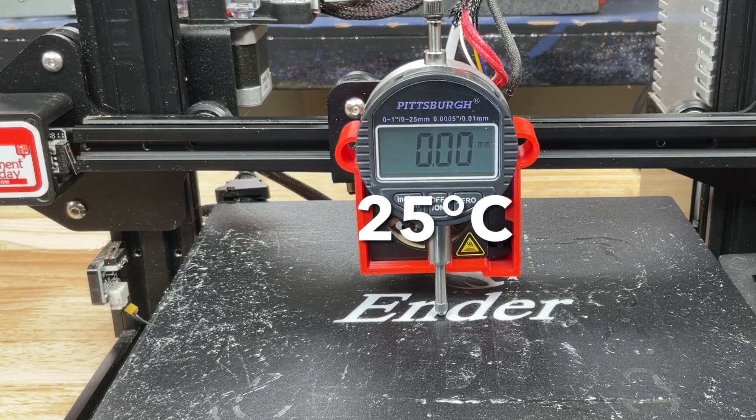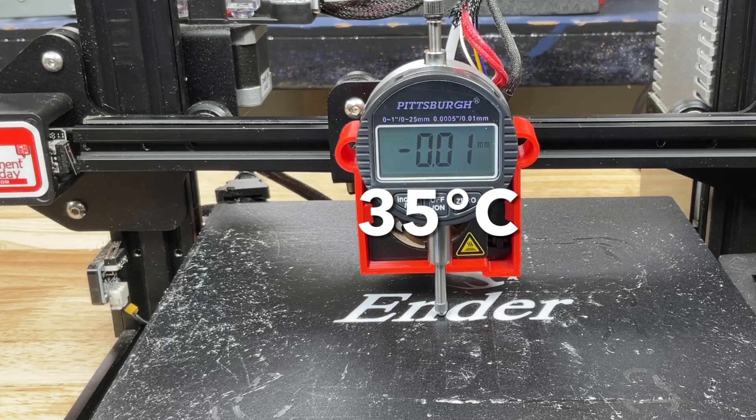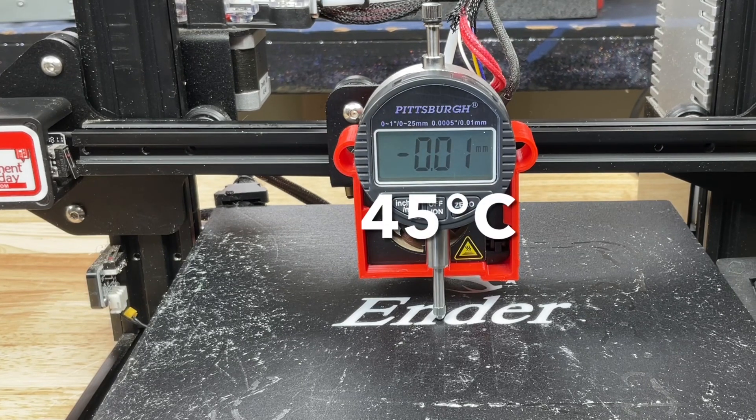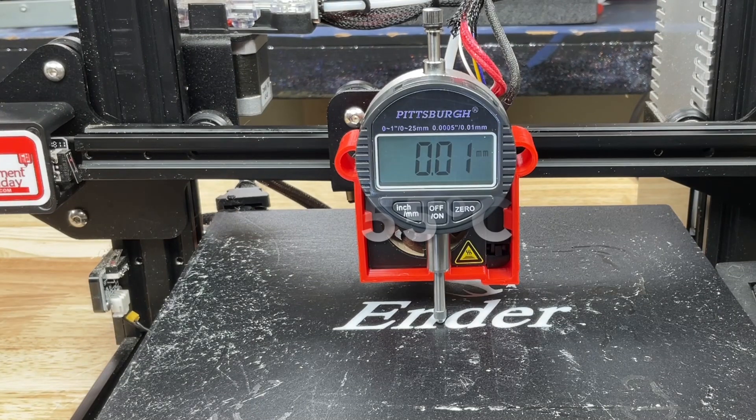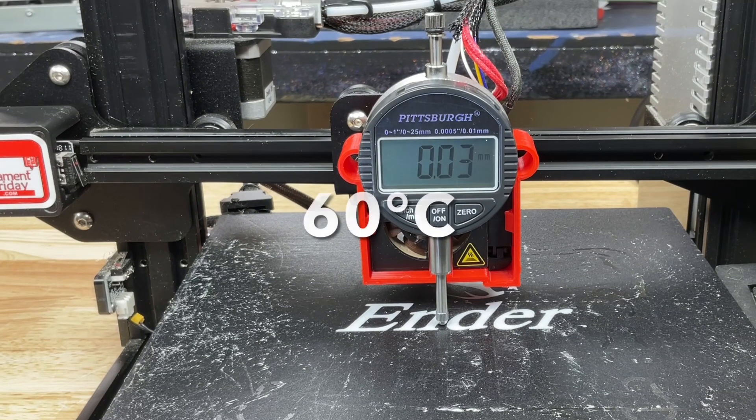Now let's see what this does at the center. Normally I have a glass bed on this. At 25 degrees C it's flat. At 30 degrees C it's actually going down a little bit. At 35 degrees C it's still down just a little — again, that could be the error of the gauge, so this is almost zero. At 40 degrees, no different. At 45, jump back to zero. At 50 degrees C, I'm actually seeing a little bit of a rise: 0.01, then 0.02 at 55, and 0.03 at 60. This is warping, but very little. I'm surprised — I had a glass bed on this because I thought it warped more than this.